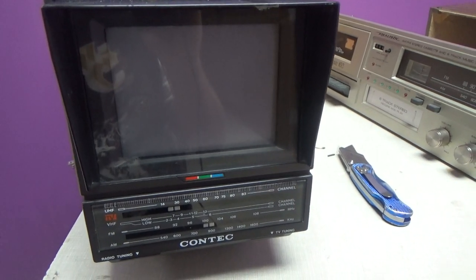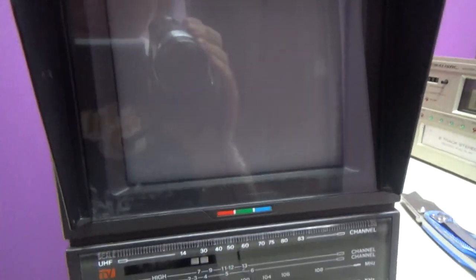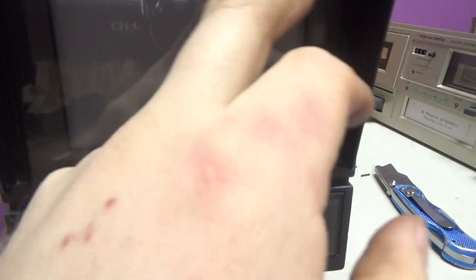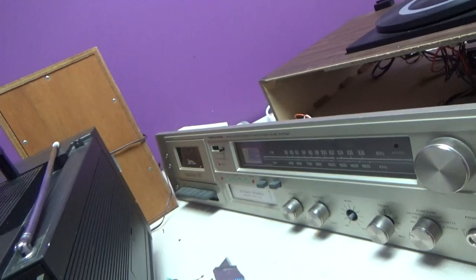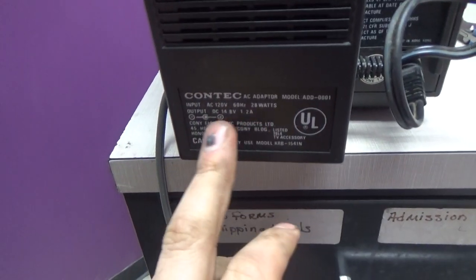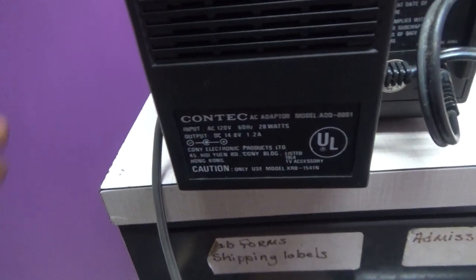Here we have a vintage Contech AM-FM VHF UHF portable TV in color, about 5-inch diagonal screen. Got your aerial lead, carry handle, and a detachable power supply — 14.8 volts DC, 1.2 amps. It's around a 15-volt, 2-amp power supply.